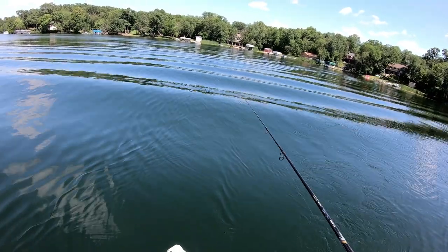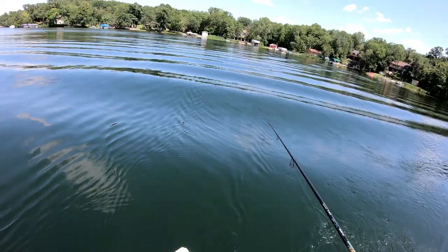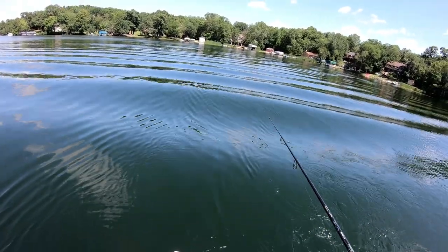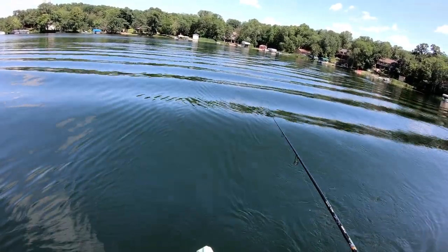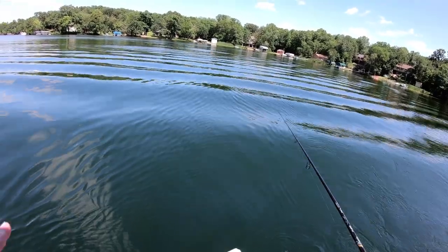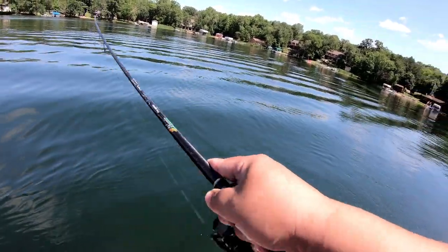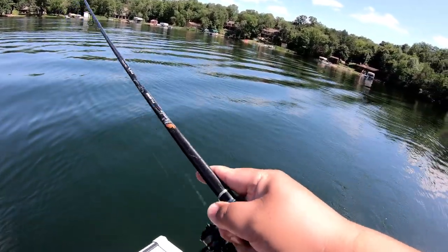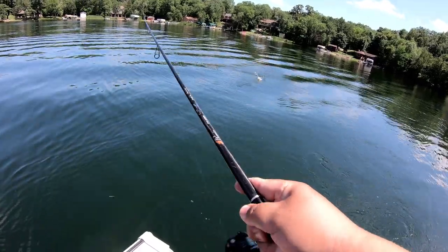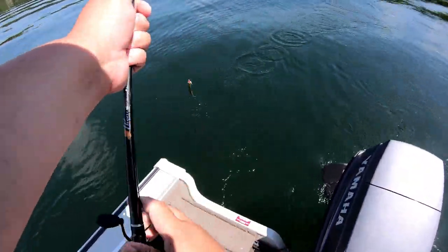What we're doing right now is searching for the crappies. We're casting out the Wild Urban Tails as far as we can, just letting them troll behind the boat at around one to 1.5 miles per hour. It's very weedy with a lot of submerged vegetation — and there goes one! This is a very easy technique to find the crappies.